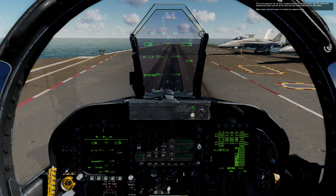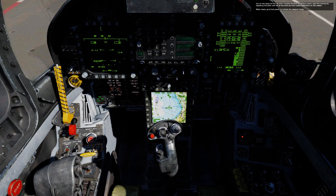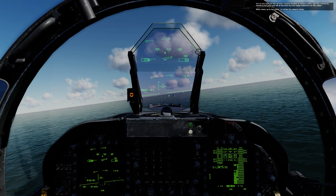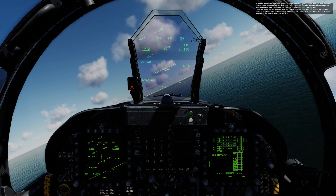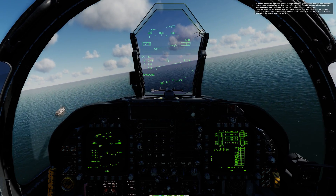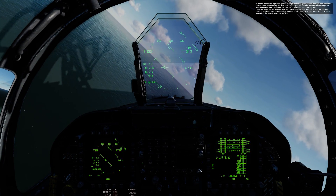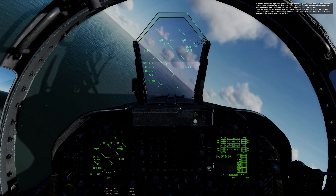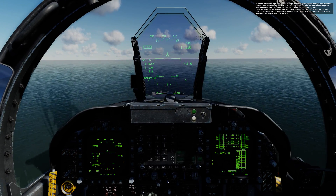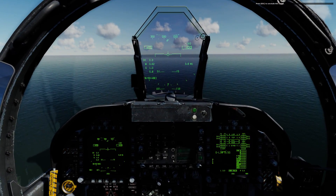You're now ready for the cat shot. Increase throttles to military power. Wipe the controls by inputting full pitch and roll on the stick and full rudder deflections. When ready, go to full power and initiate the catapult stroke. Once airborne, roll to the right and quickly raise your landing gear and flaps, and accelerate to 300 knots. When taking off from Cats 1 and 2, you will perform a starboard clearing turn. When launching from the waist cats, you'll perform a port clearing turn. Once you've turned 20 degrees from the carrier bearing, turn back to parallel the carrier's bearing and keep your altitude below 500 feet until 7 miles from the carrier. This is to keep you out of the way of returning traffic. Press Escape to conclude this lesson.